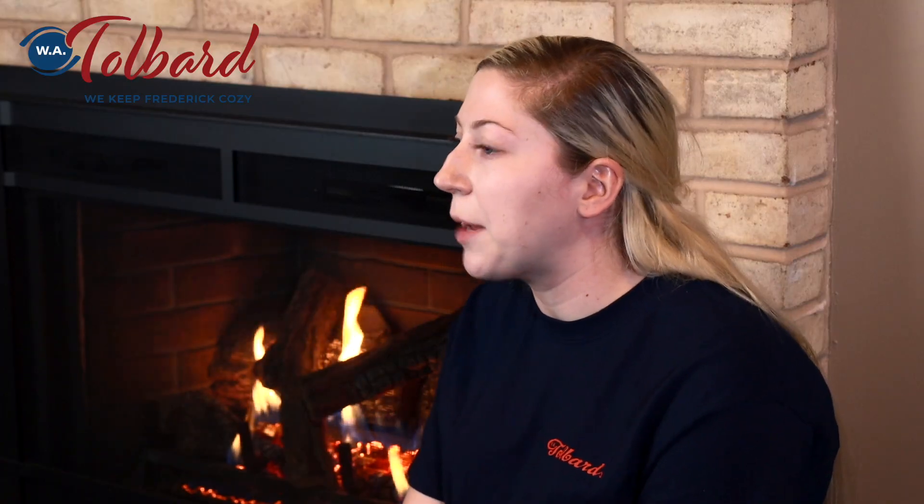Another nice thing about the Escape inserts is that it comes standard with the interior brick lining. It just kind of gives it more of a traditional homey feel.